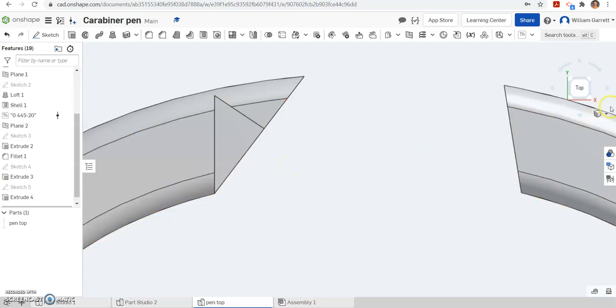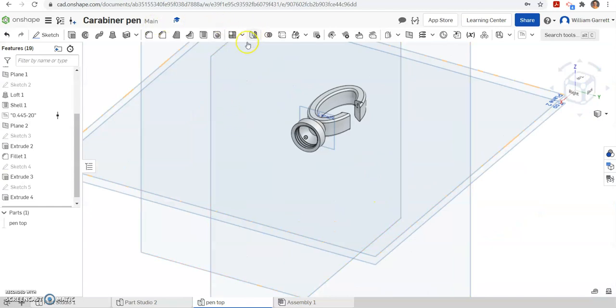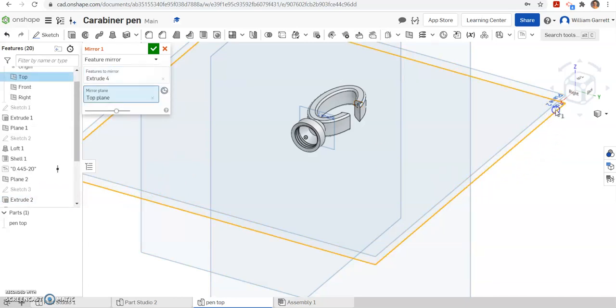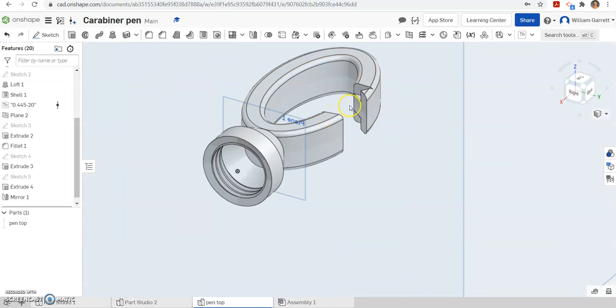We want the same cut on the other side, so the easiest way is to mirror it. I'm going to select the mirror tool up top, select mirror, and where it says part feature, we want feature mirror. We want to mirror that extrude — you can click on it, it's easiest to just click on the extrude since we just did it. Then you tell it the mirror plane, which is just that top plane we already have. You can already see it's making that cutout for us. Hit green check to accept, and that gives us those spots for the clip to go into.